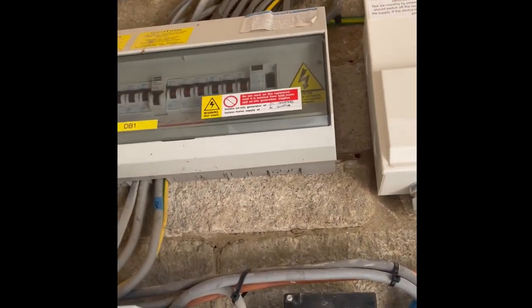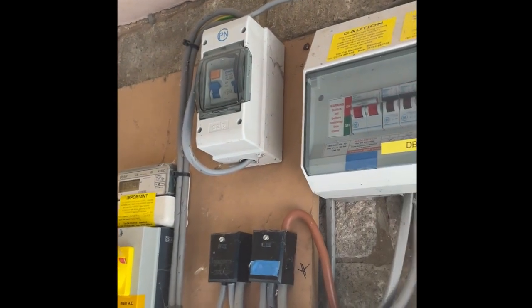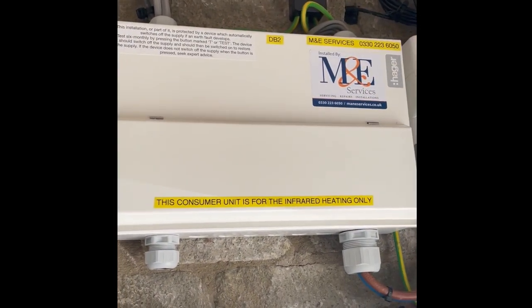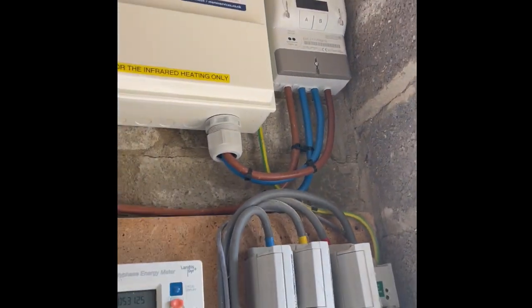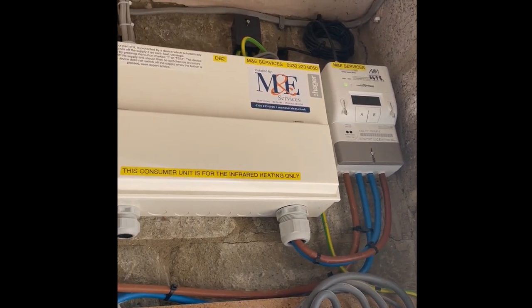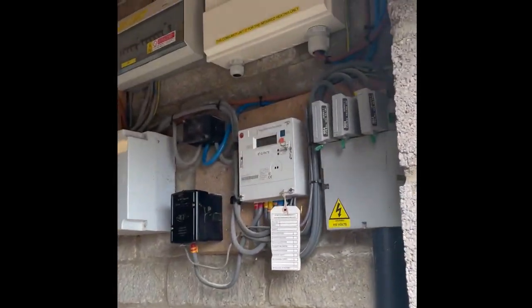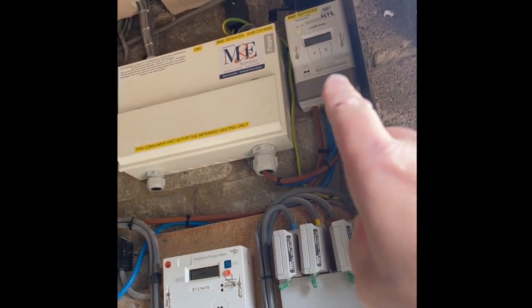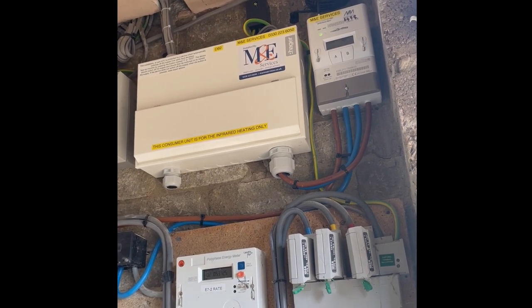We then come to the distribution board - this is an existing one with solar, so this is all to do with the solar. We put our new board in and in addition to that we put a smart meter in. This isn't required for a standard install, but we want to measure what energy is being used purely for the infrared. There's a high-gain aerial outside because the mobile signal in this area is particularly poor, so this meter gives us the ability to access an online portal and know exactly what it's doing day by day, week by week, month, and yearly.